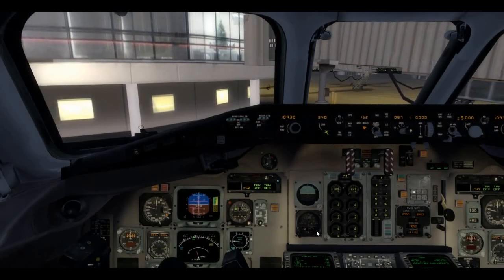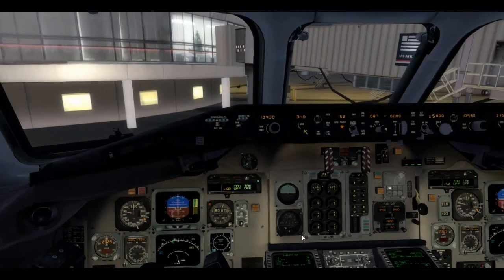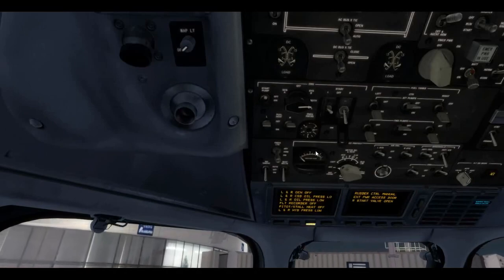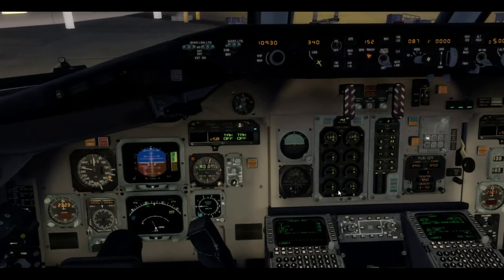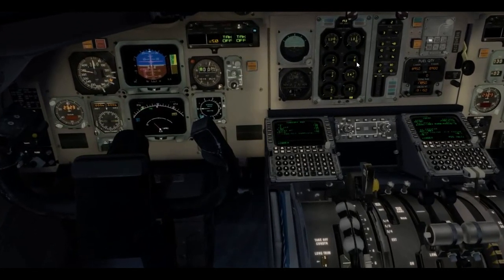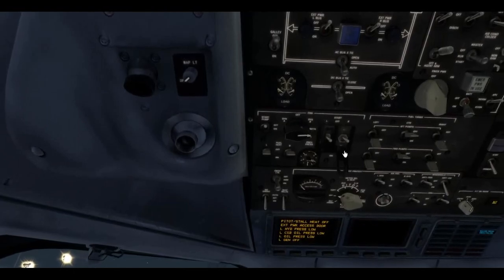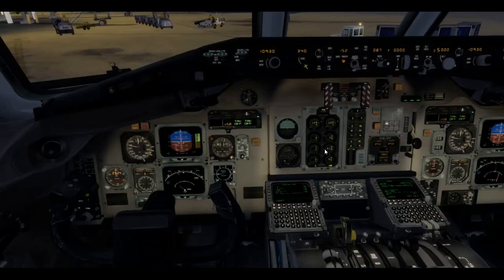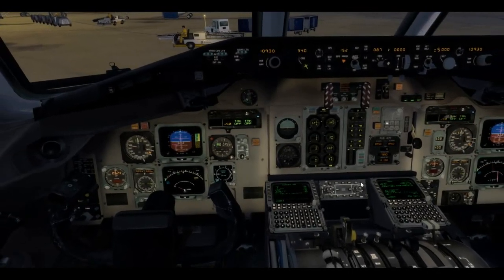Alright, start at will. We are moving off the gate — starting engine 2. Opening the start valve for engine 2. You should see the pressure drop and the start valve light come on, and rotation of N2 starting. We're looking for 20% N2 — at 20% we add the fuel. Anything above 10% we can add fuel, but 20% is good for a really nice cool start. Fuel's on, ITT rising, oil pressure rising. As we pass 40% we can turn off the starter. Normal start on number 2, let's start number 1.